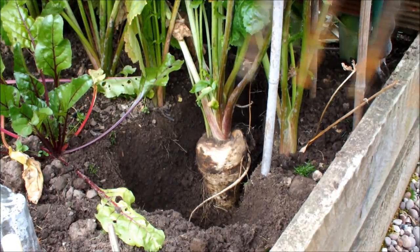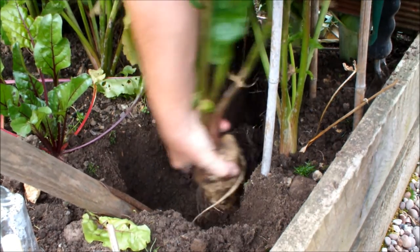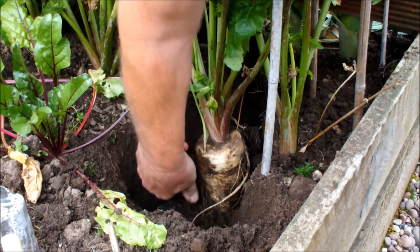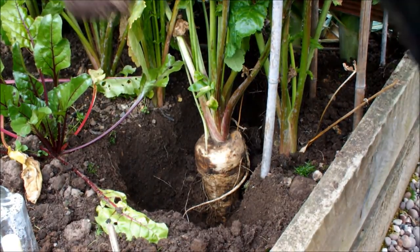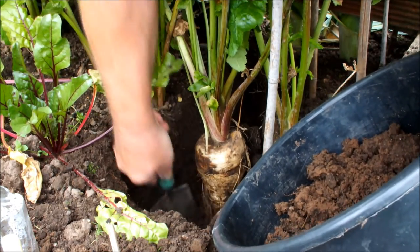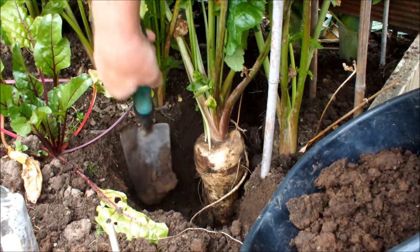So I'll pop this fork in and see if we can persuade it to come out, hopefully without disturbing its neighbours. It's a combination of both now. We'll excavate some more soil and see if that does the trick. If I was taking the whole row out there'd be plenty of room and I wouldn't need to be this careful, but I'm only taking this one to see what it's like. I don't want to disturb its neighbours and the leeks behind it, so I'm taking a bit more care than you'd probably need to if you were taking the whole row out. I think we're getting there now.